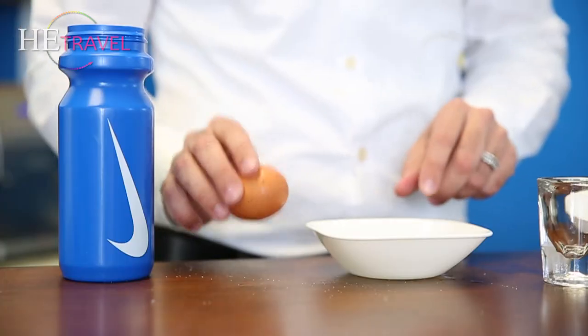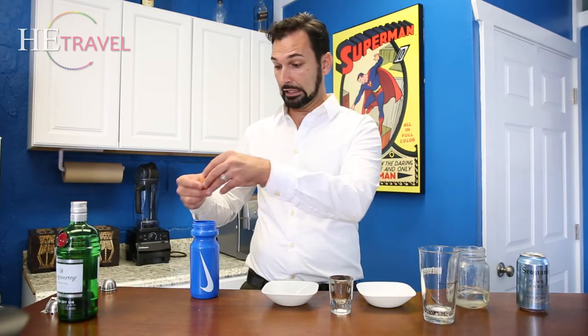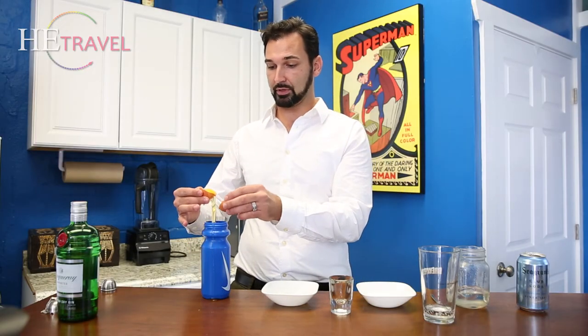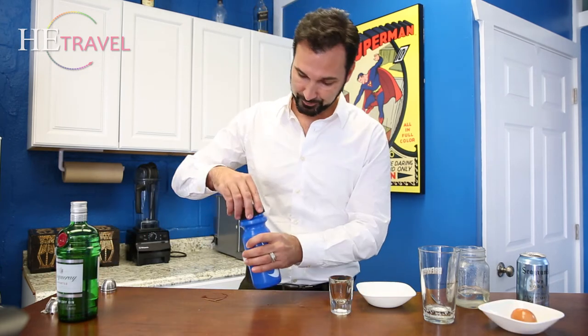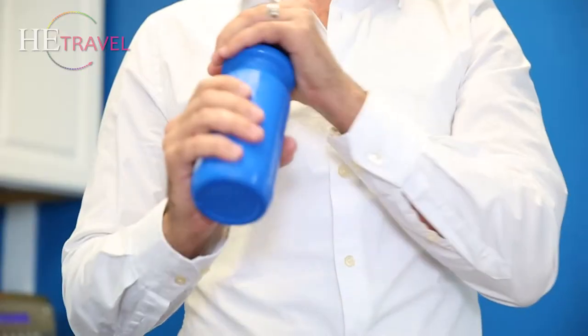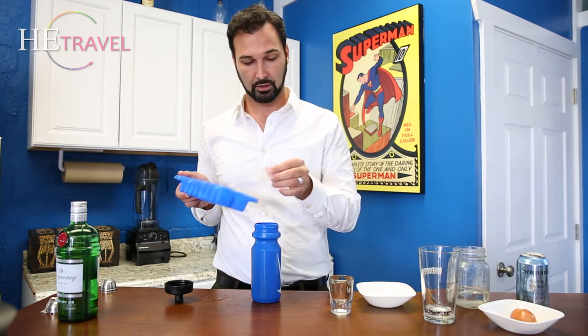Co-workers might have eggs around. So we're going to carefully... we just want the gooey whiteness. Now we've got those three things in here and shake for 10 seconds. Now we add ice cubes to our mixture.